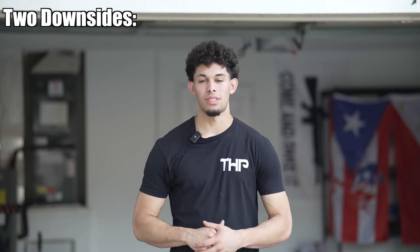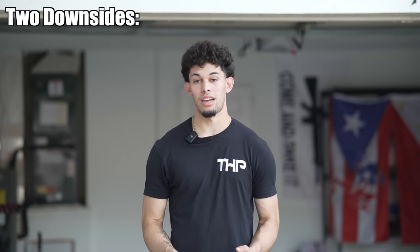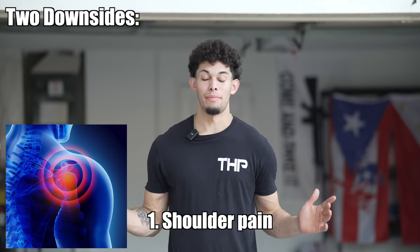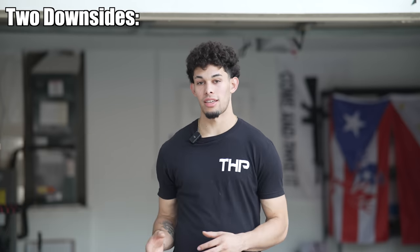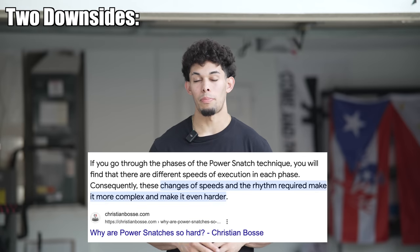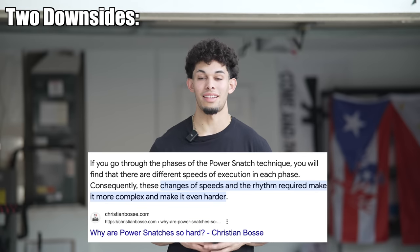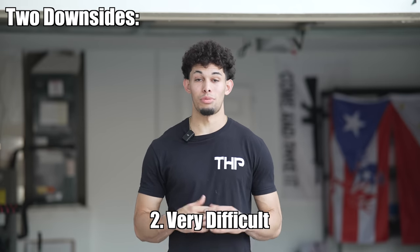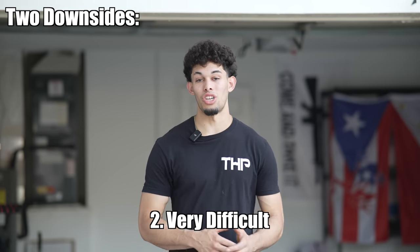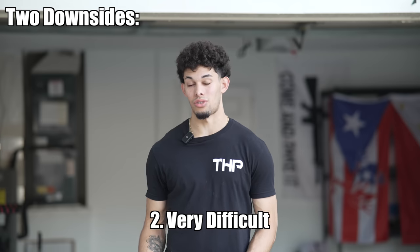There are two main downsides to the power snatch. The first is that if you have a history of shoulder pain, it might get aggravated during this exercise, so make sure you take care of your shoulder health first. The second downside brought up by a lot of coaches is that the technique is too difficult. At THP, we use a lot of Olympic lifts, and to be frank, technique being too difficult is just a bad excuse to not do the exercise.